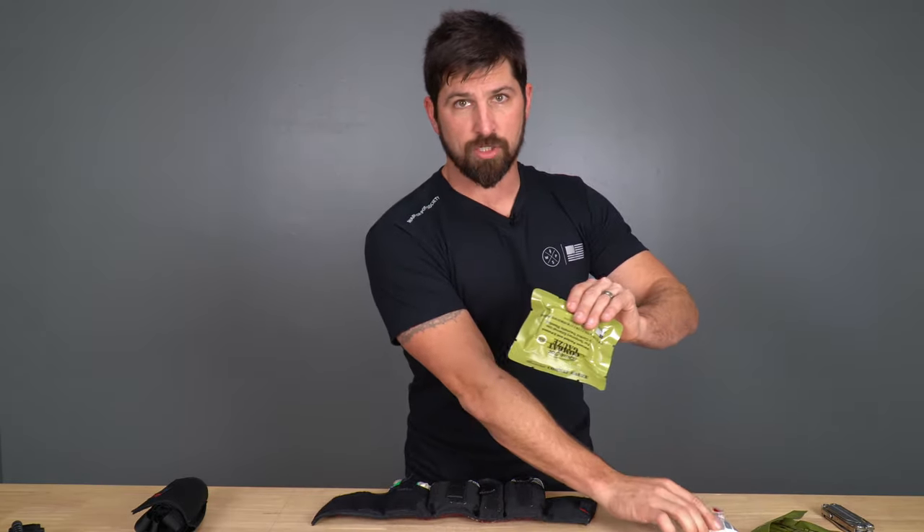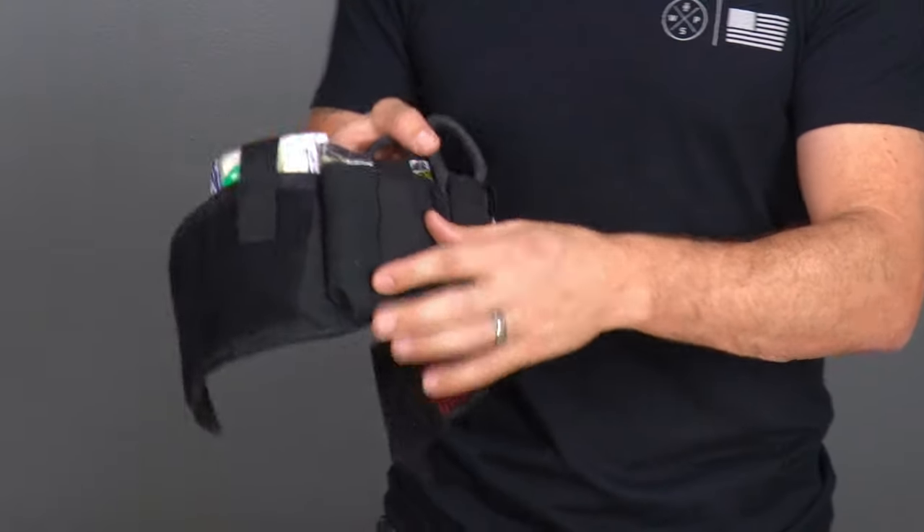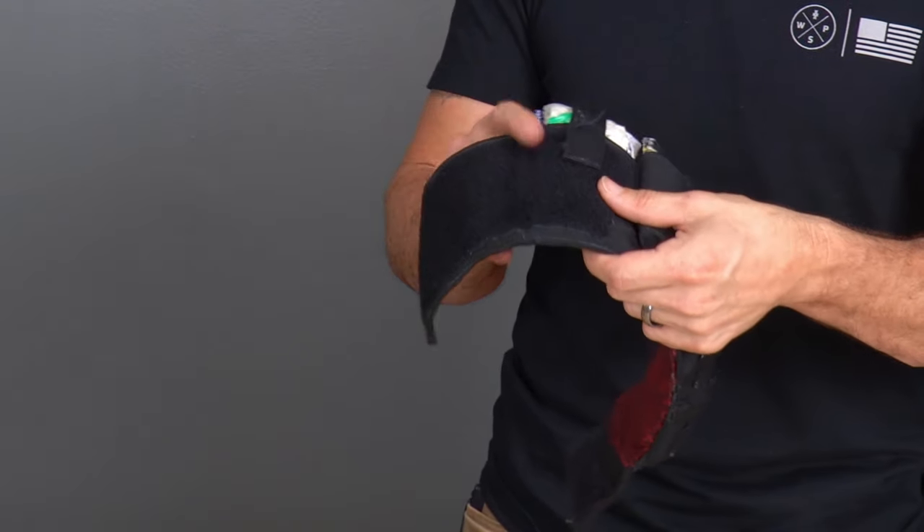In my personal kit, I ditched the ETD and my gauze and went to a more advanced hemostatic agent. This right here is our Combat QuickClot, also on our website, and I basically put one of those inside this pouch right here. I've also got a passport card and a spare credit card in there for some EDC stuff.